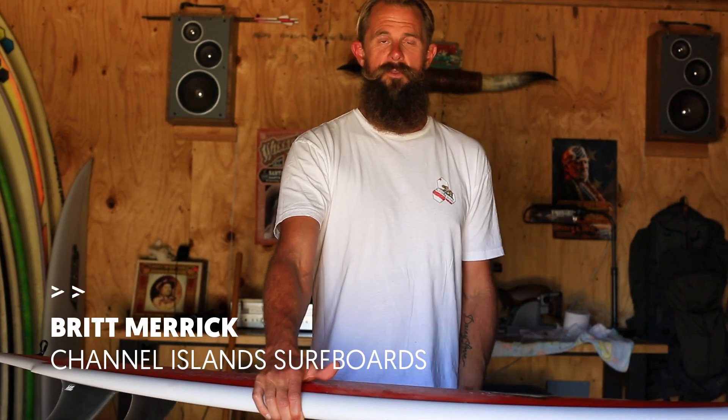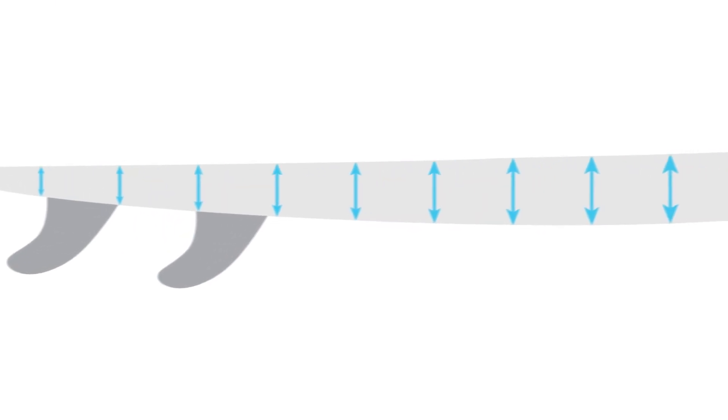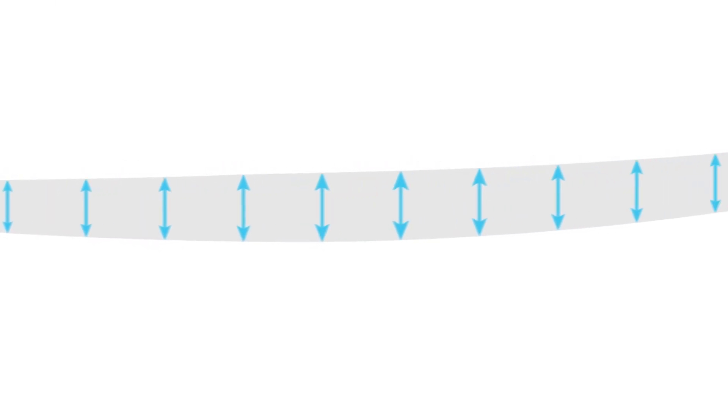When we talk about surfboard foil, we're usually talking about the way the thickness flows from the front of the board to the back, or from the center to the ends of the board.